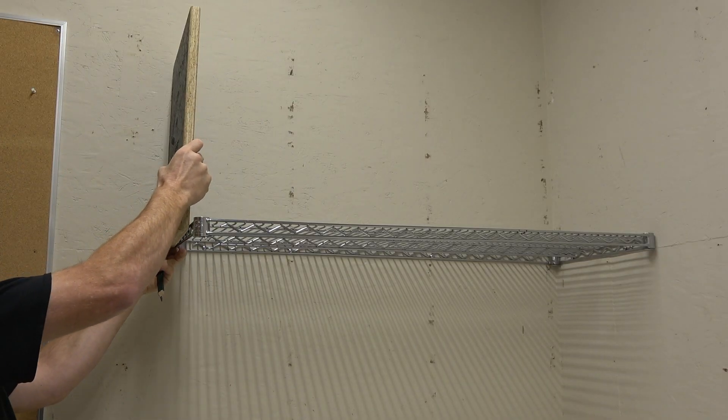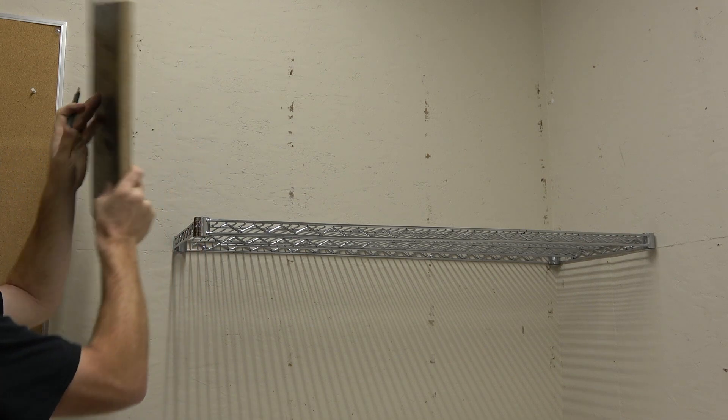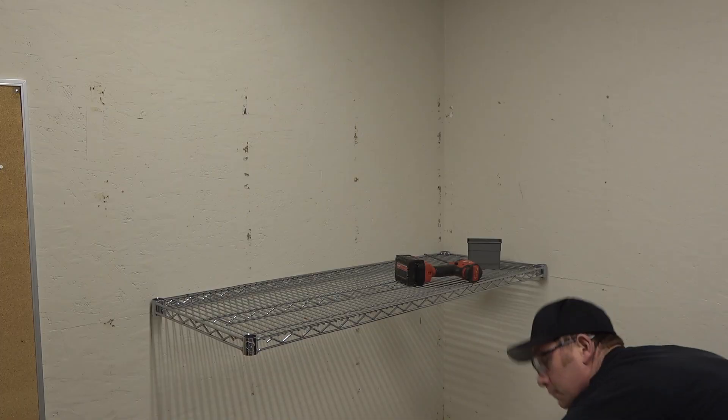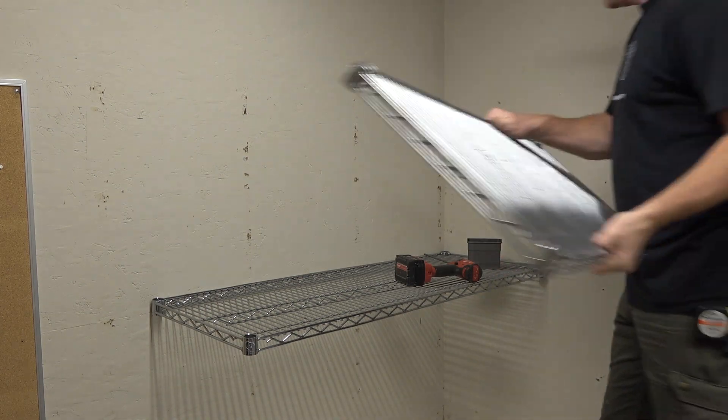The next step is pretty straightforward. I'm just using the panel to mark the top where the next shelf is going to be, and then I install the second shelf using those lines.